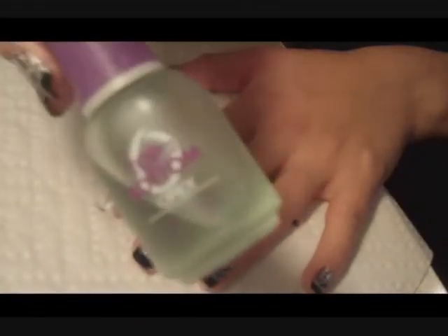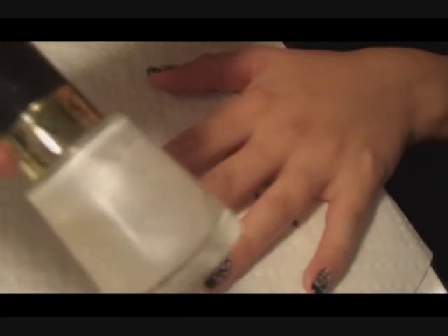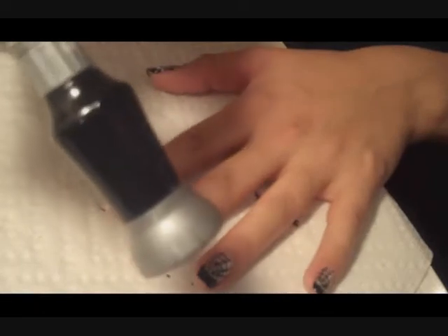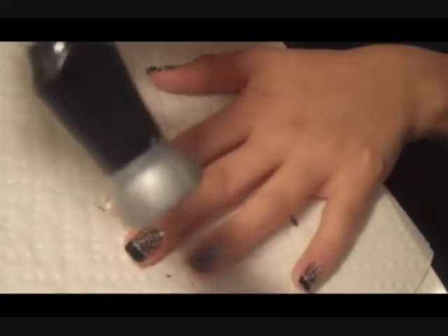Okay, so start with a base coat — put that on first. You're going to add a background color. You can use white; I'm using a pearl color. It's really sheer, so I used two coats of this. Then we're going to use a black polish with a thin brush to do the tip of the nail.